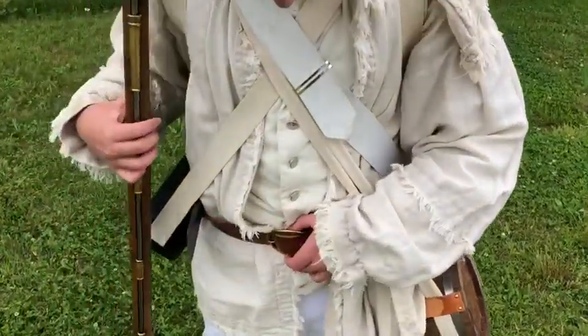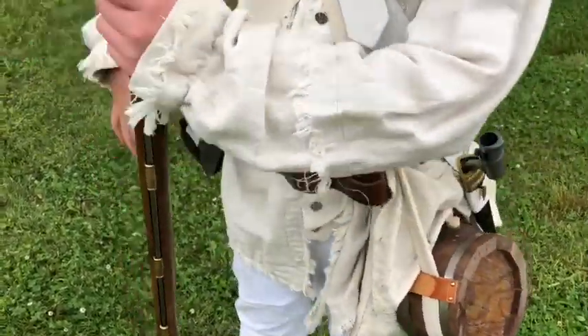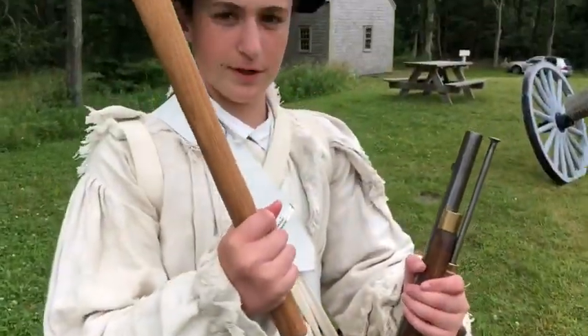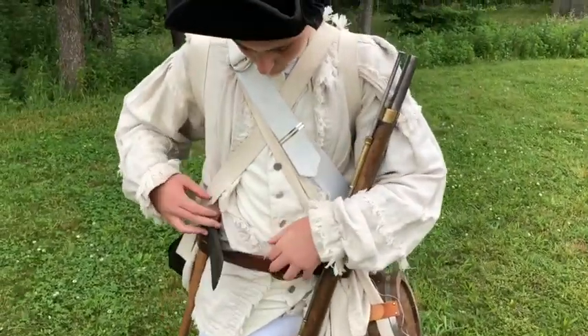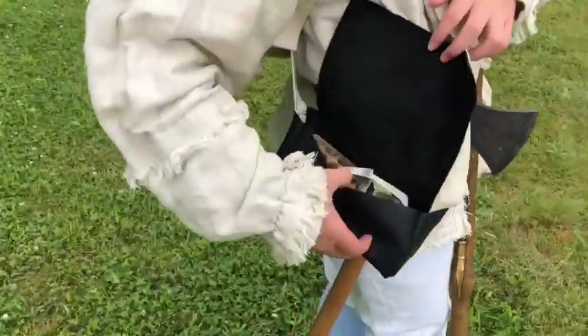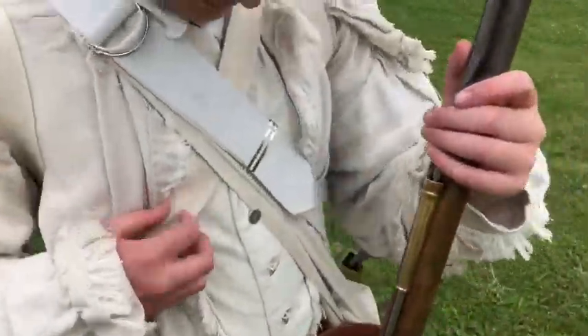Then we have a frog skin belt here, which is very common to hold a tomahawk, which most militia soldiers would take to war with them. And then we have the cartridge box made out of leather. I only have a few cartridges in it, but that's what you use to load up your gun, held together by a strap.